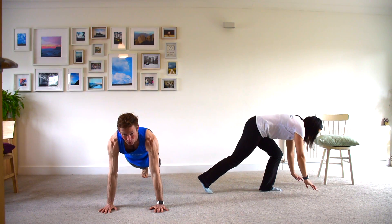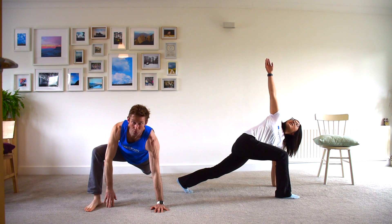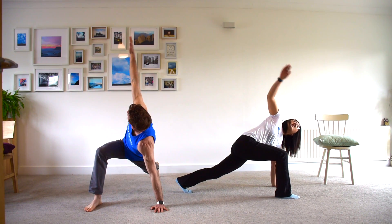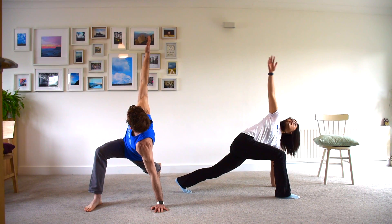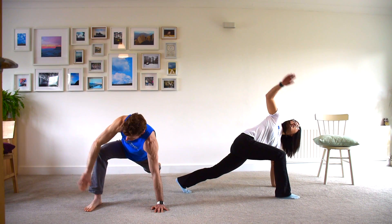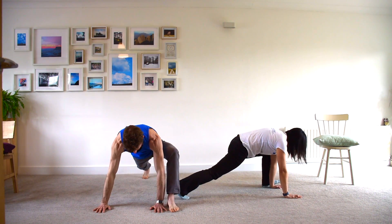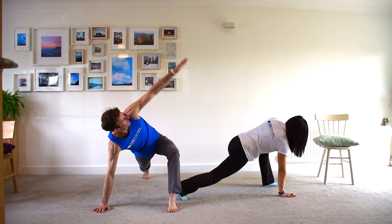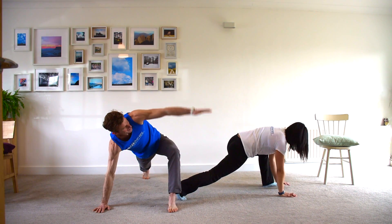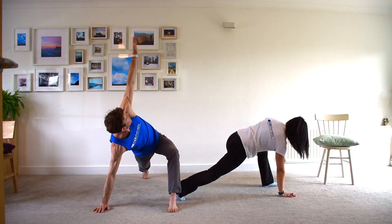Next we're going to come into a plank position. Bring the right foot outside the right hand, lift the right hand off the floor and rotate it towards the ceiling. We're going to go for 10 reps. Then swap sides — left foot outside the left hand — staying nice and low and rotating around for 10 reps.